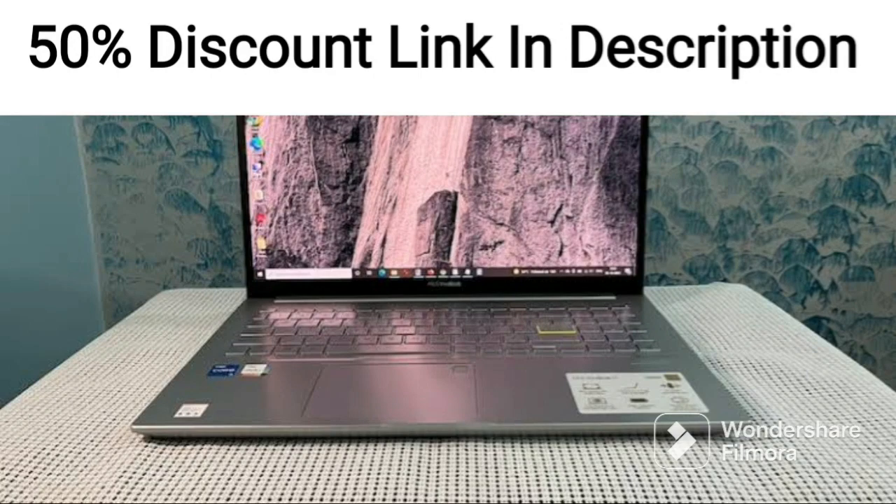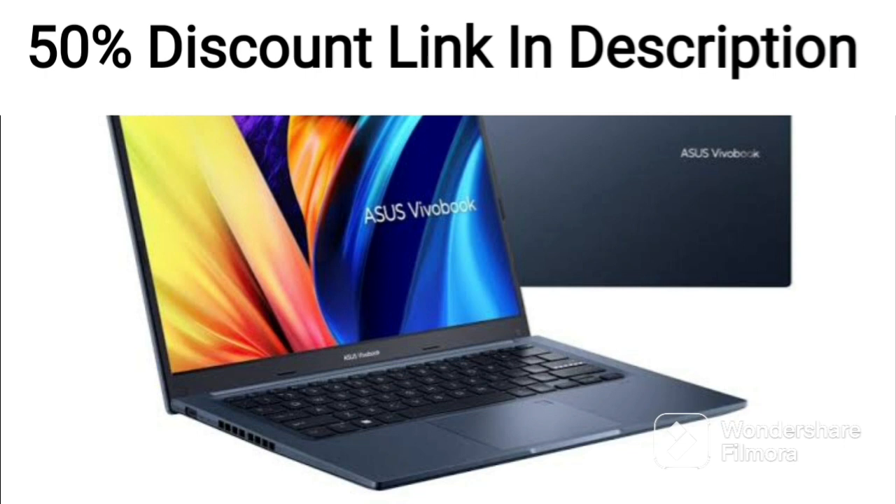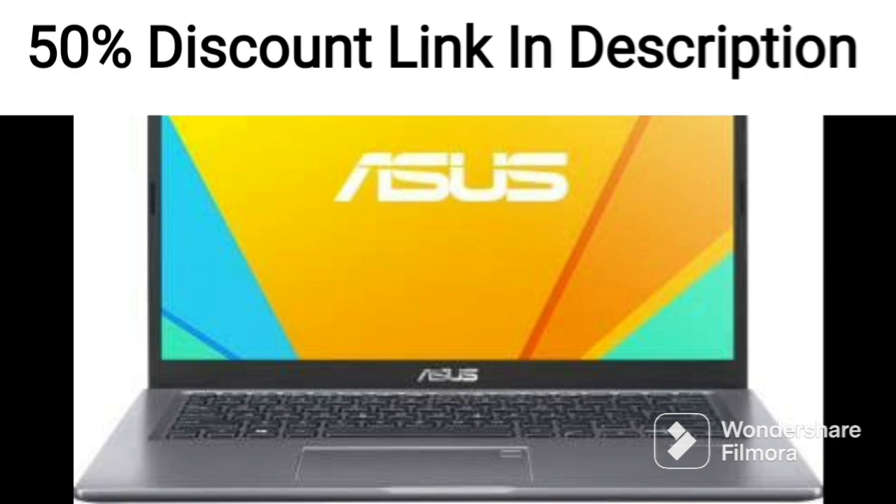The Asus Vivabook 15X515J382WS is a sleek and stylish laptop designed for everyday use. It is equipped with a 10th generation Intel Core i3 processor, which is capable of handling most tasks with ease.